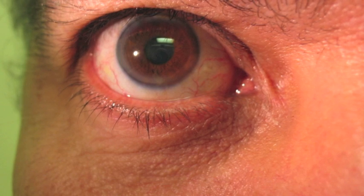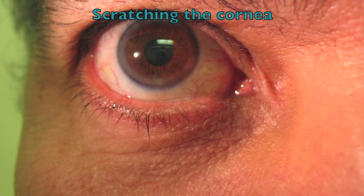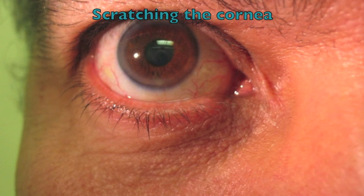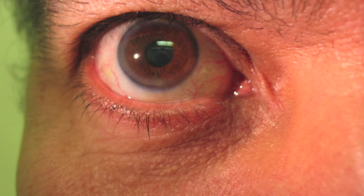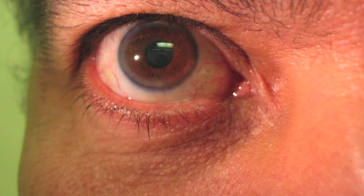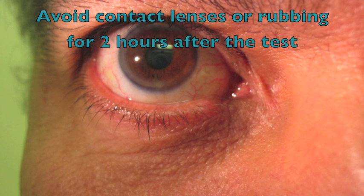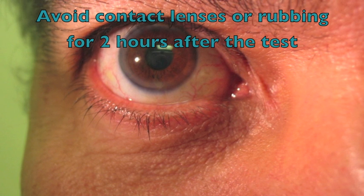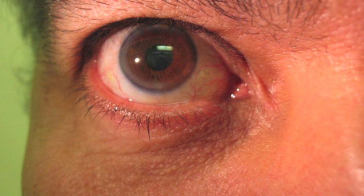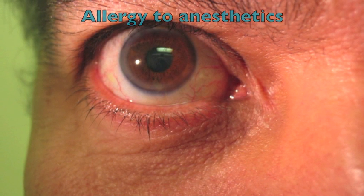If a contact method is used, there is a small chance the cornea may be scratched; if this happens, it will normally heal itself within a few days. To avoid post-procedure complications when using local anesthetic, ask the patient to avoid using contact lenses and to avoid rubbing the eyes for two hours after the test. There is also a very small possibility of having an allergic reaction to the anesthetic agent.